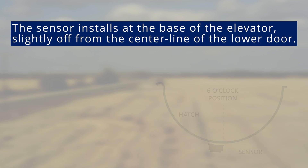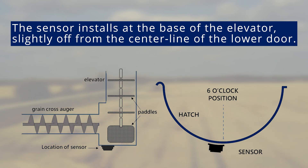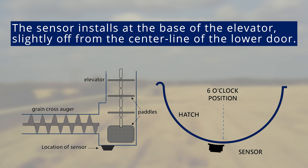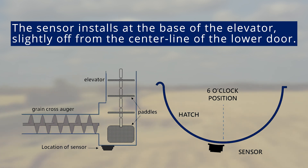The moisture sensor will be installed in the lower door of the clean grain elevator. It should be installed slightly off from the center line of the lower door, approximately between the 6:30 to 7 o'clock position. This is the optimal placement for corn and cereals. If harvesting oil seeds, it is advised to install closer to the middle of the paddle. The sensor should be installed somewhere it is less susceptible to wear from flowing grain.